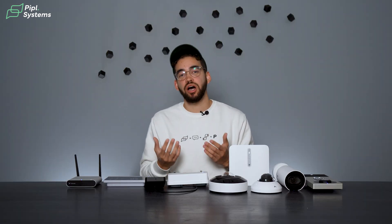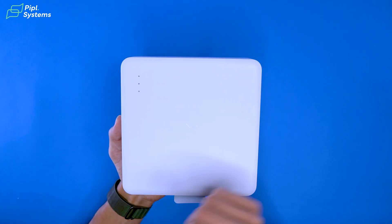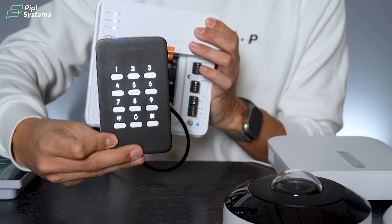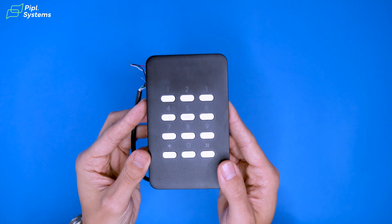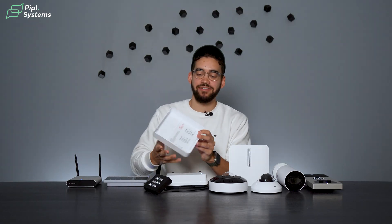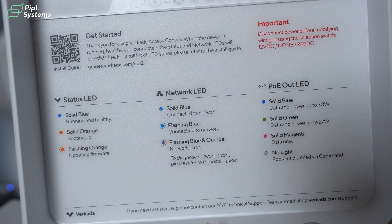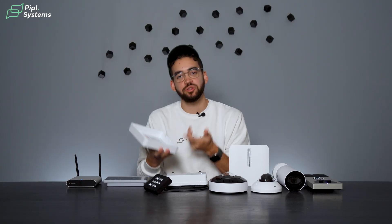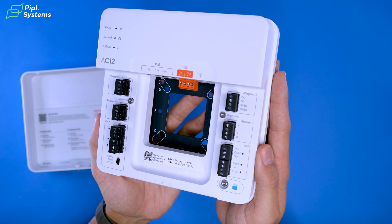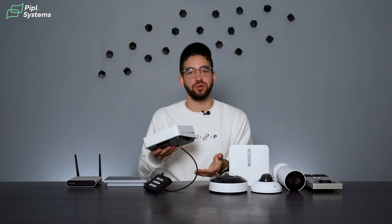Looking at their controllers, you have multiple options that can support 1 to 16 doors. The one we have today is the AC12 one-door controller. When you open it up, the install guide is right inside the product — limiting the need to scan a QR code or read a separate manual. Everything is right there, making installation much easier. Once done, you just put the cover back on and you're ready to roll.